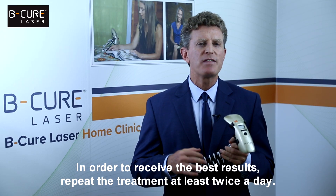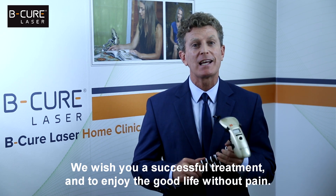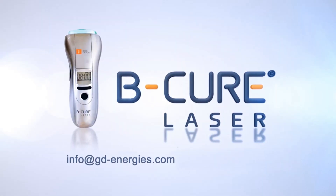In order to receive the best results, repeat the treatment at least twice a day. We wish you a successful treatment and to enjoy the good life without pain. B-Cure Laser — stop the pain and heal its source. Feel free to contact our customer care center if you have any questions. We are always happy to help.